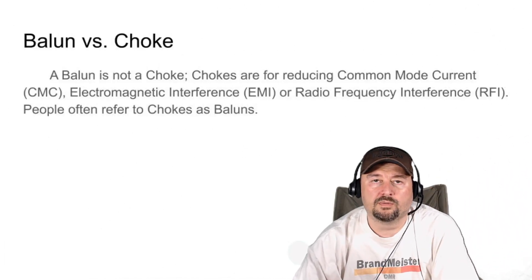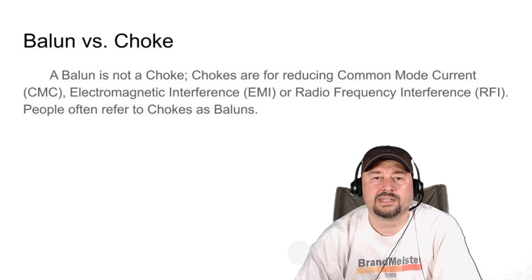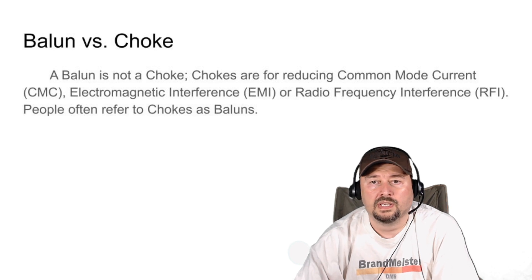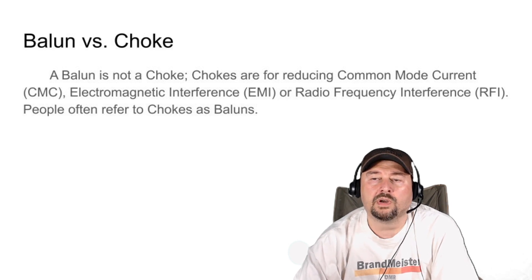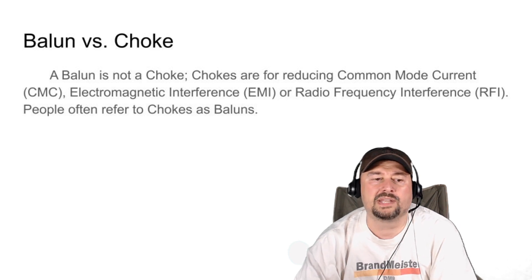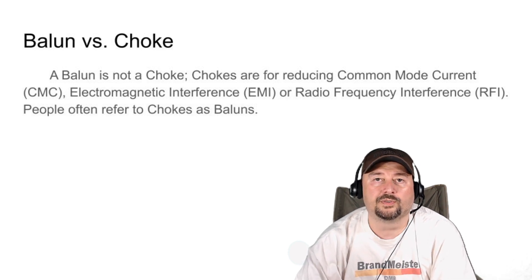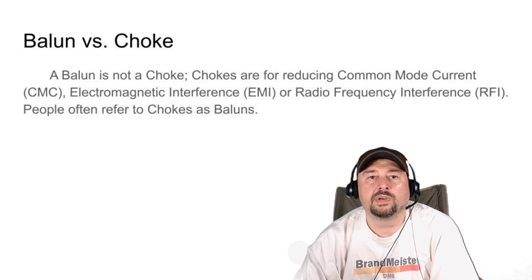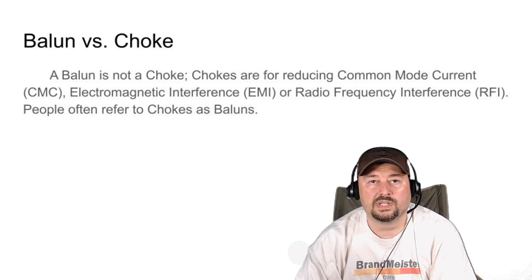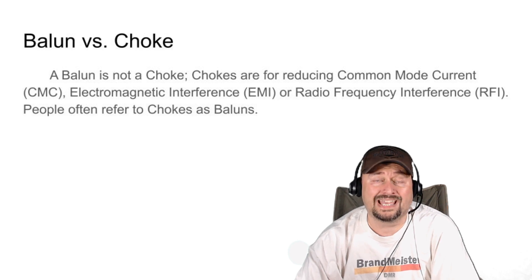This is where the conversation gets tricky — we're going to talk about a balun versus a choke. It's my understanding that technically a balun is not a choke. Chokes are for reducing common mode current, EMI, or RFI. People often refer to chokes as baluns. For example, when you put a one-to-one current balun at your dipole feed point, you're really putting in a choke because you're not matching impedance — you're introducing something that filters out CMC or RFI. Both serve to stop noise on your transmission lines, which is easy to see how people use the terms interchangeably. Here we'll try to refer to everything used as a choke as a choke, and not a balun.